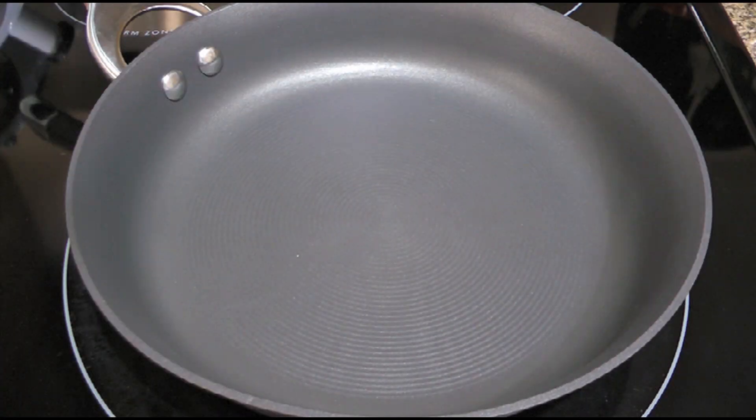And later on, when we're ready to cook the burgers, we'll start the jam while the patties get back to room temperature.